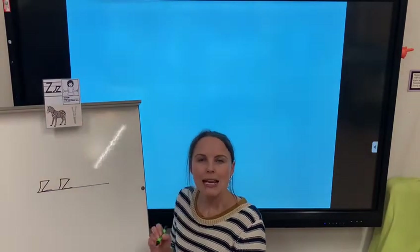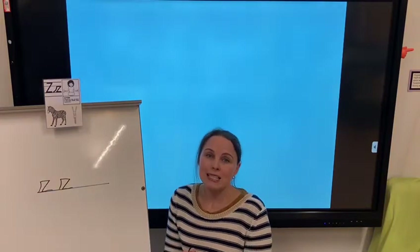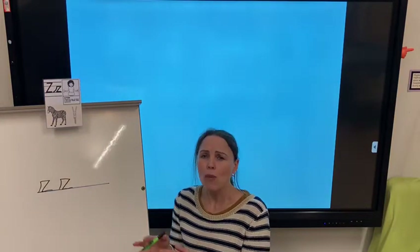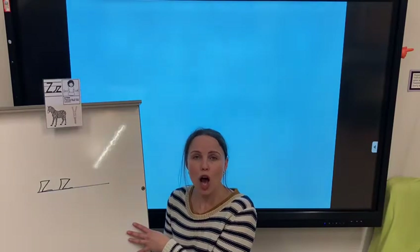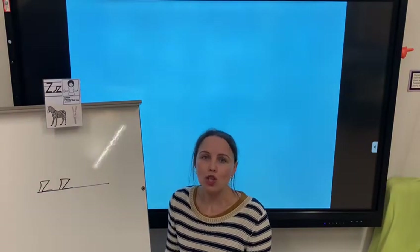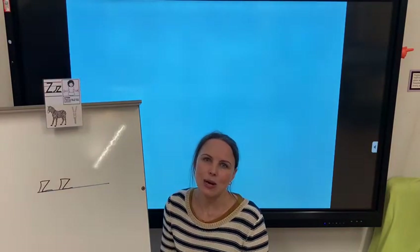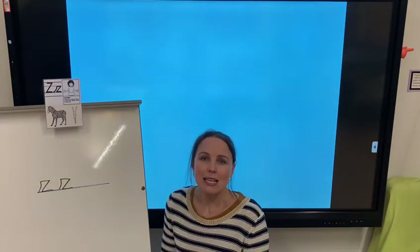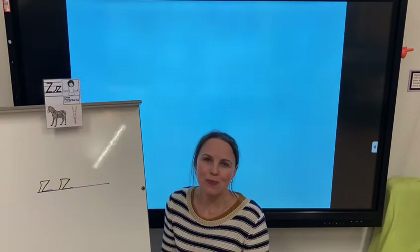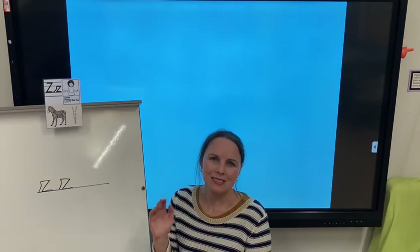Super! Now it's your chance to have a go at home. You can do it big — why not practice in the air, on your arm, on your palm, and then either use a whiteboard at home, or write it on paper, or in chalk, or in foam, or in rice. Just practice this letter this week. Can't wait to see what you've been up to at home. Take care, bye!